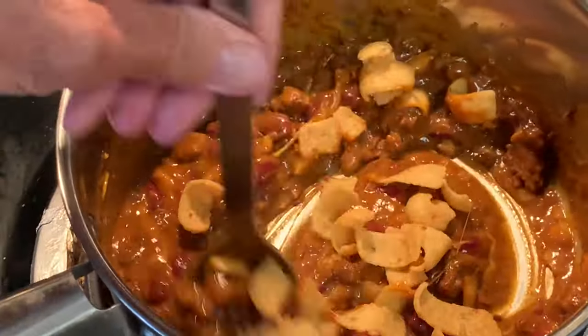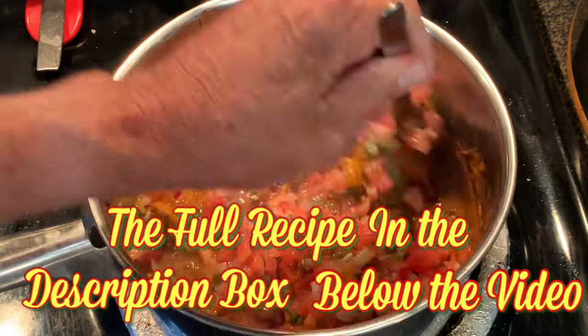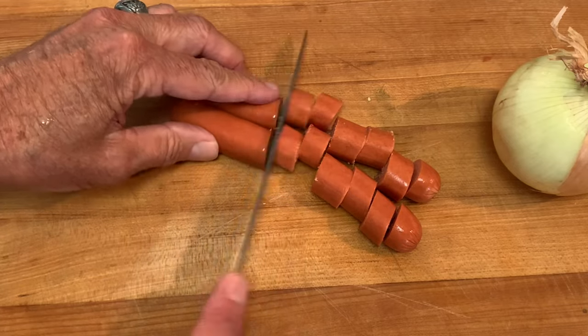I like to add a little Fritos to any kind of chili I eat. Then just add your pico de gallo, and if you want to add a little bit more meat — hey, this is great for the kids — cut up some hot dogs.